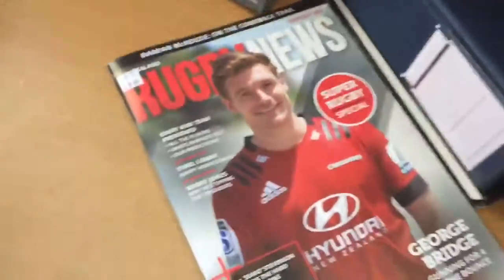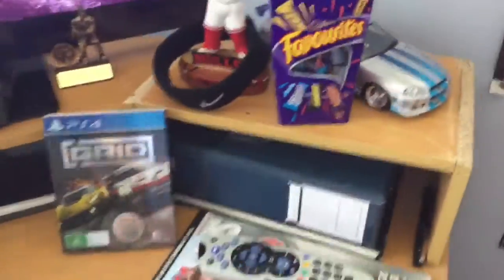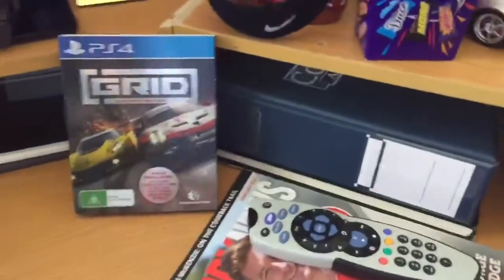As you can see right here I've got a rugby news magazine. Don't ask me why I've got that there - it's new, got it from my nana. Shout out to my nana, she got me both of them. The reason why I've got new stuff everywhere is because it's my birthday the other day - that's why I've got the new setup going on. Grid, like I said, it's new.